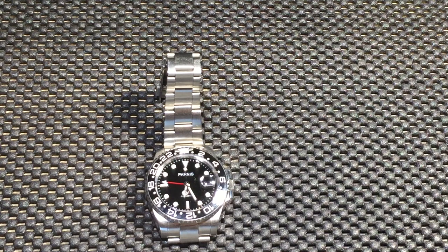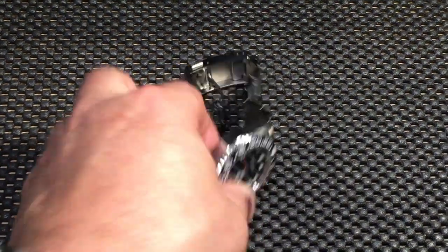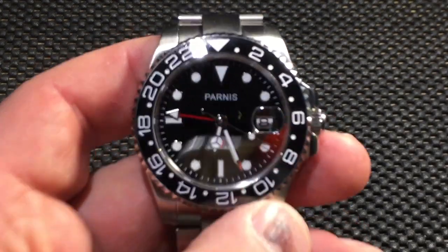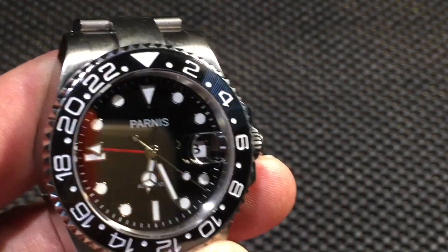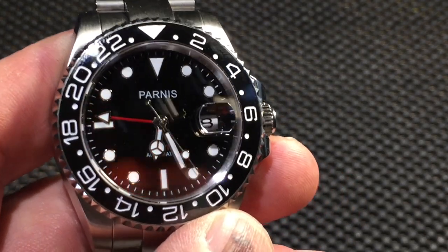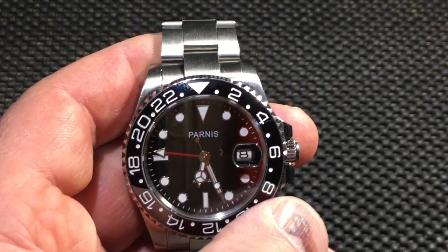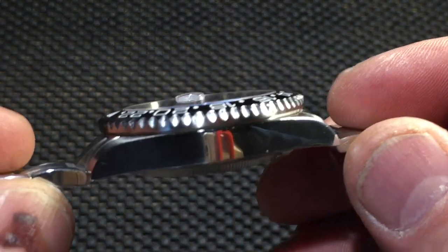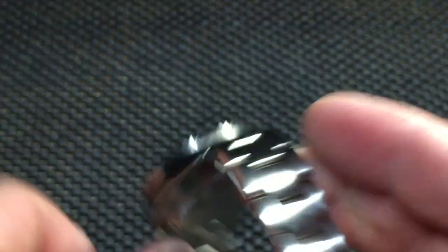I just want to throw in my two cents — honestly, for 100 bucks it's a good looking watch. It feels nice enough that I don't want to bang it up, but it's only 100 bucks so you know what. You can get quite a few of these before spending Rolex kind of money. It's 13mm thick so it is kind of thick.